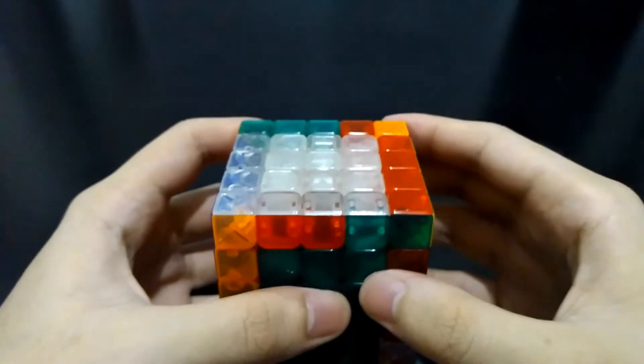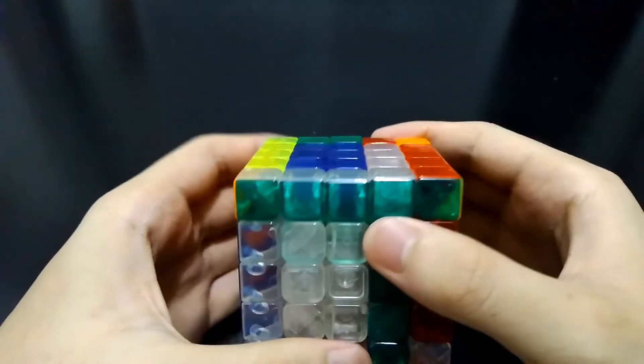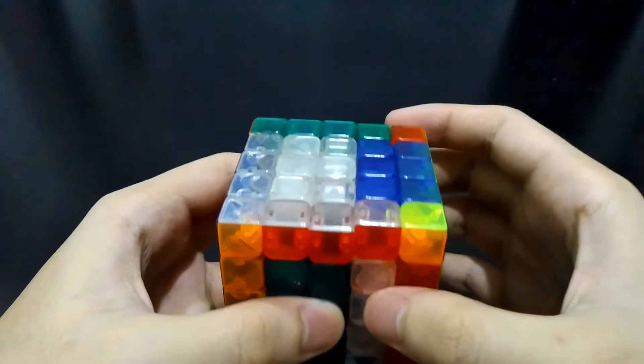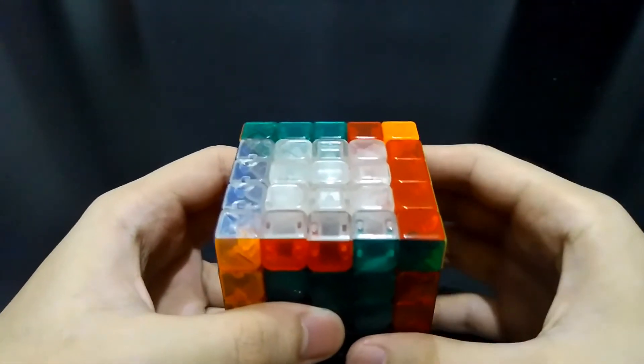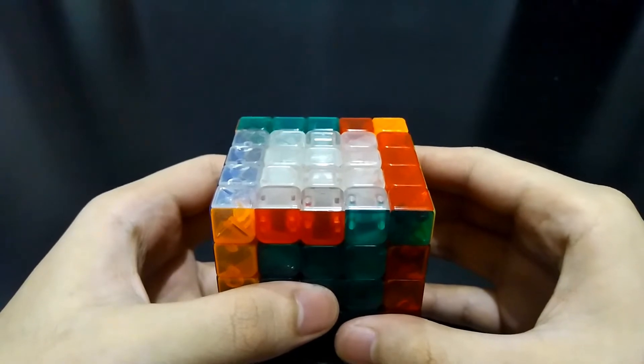Now let's solve this. Our goal is to exchange these two pieces. So for you to remember it better — when you move this edge piece to the other side, it will be corrected, and it's the same for the other side. Again, in this step, we just have to place the edges on the proper side and not yet on their proper orientation.